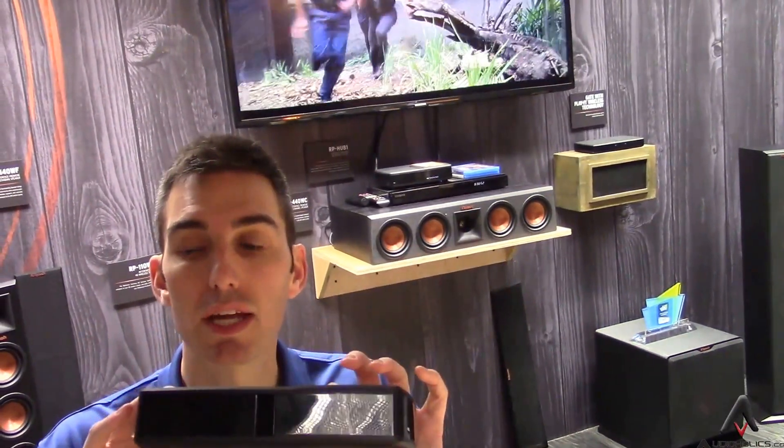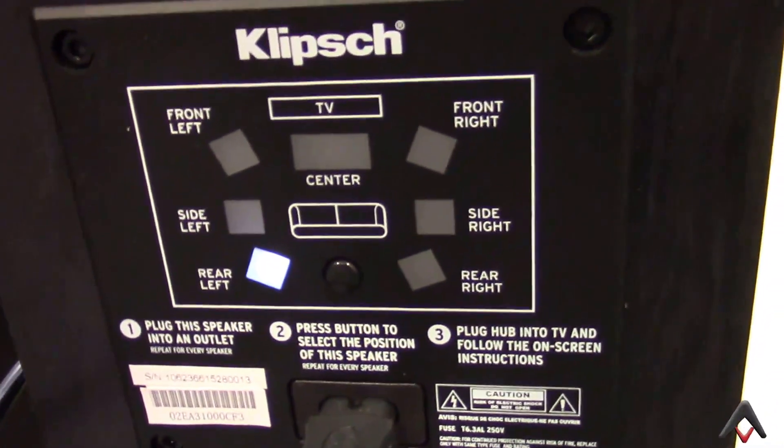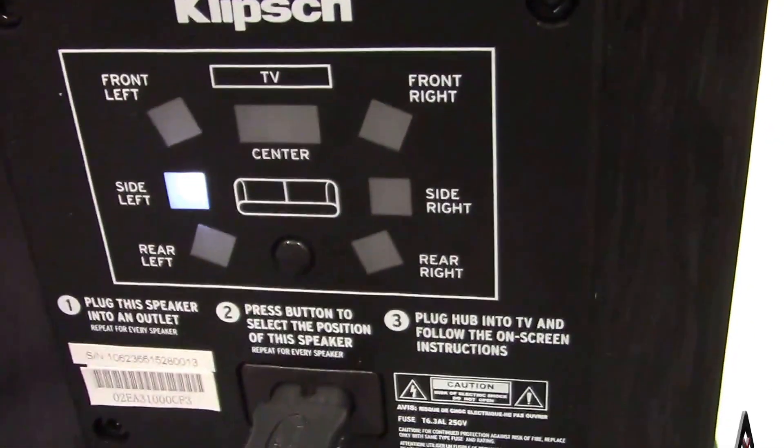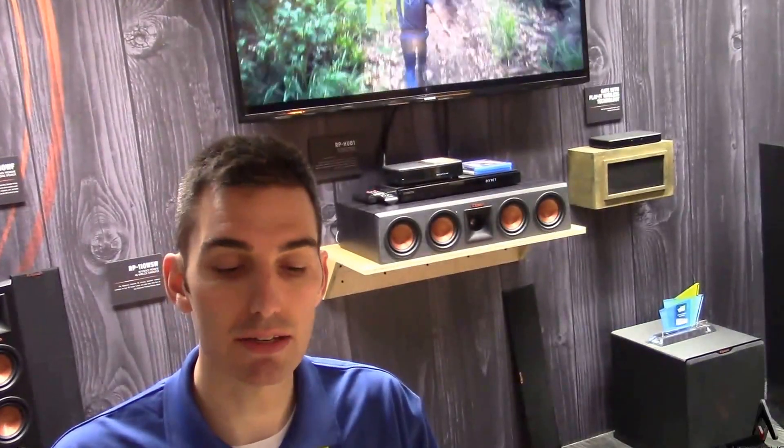You simply set up the hub, and then on the back of each speaker you select whether it's a center, a left, or a surround. You can do up to a 7.2 system — two subwoofers, seven channels all the way around — and what's great about this is that it works on the WISA standard.